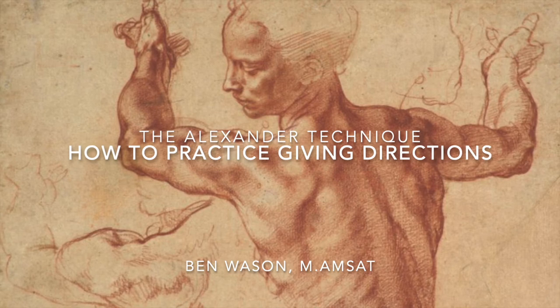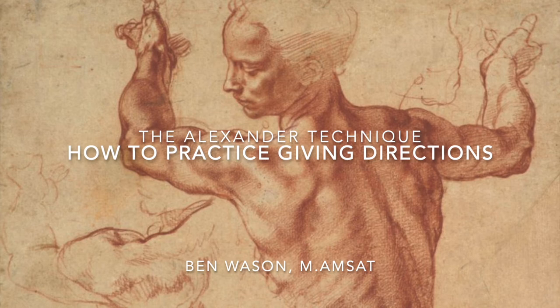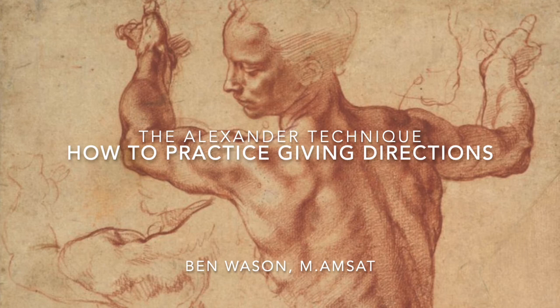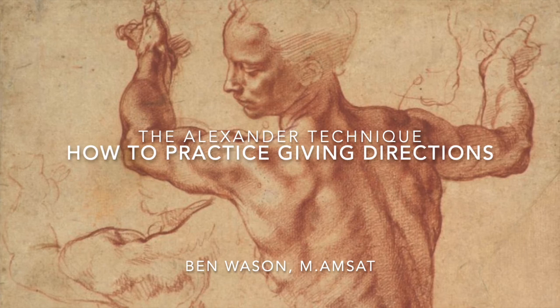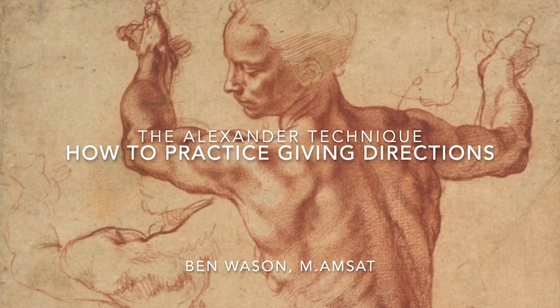When we reach this point, which may take a long time, but is very attainable if we are committed to the process and maintain our attentiveness as we practice, we have really started to uncover the natural working of the primary control, and we begin to see the ways that we have been interfering with it and how it is designed to function in a healthful way.